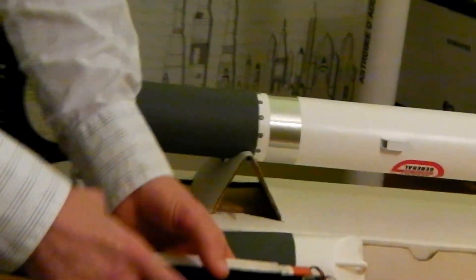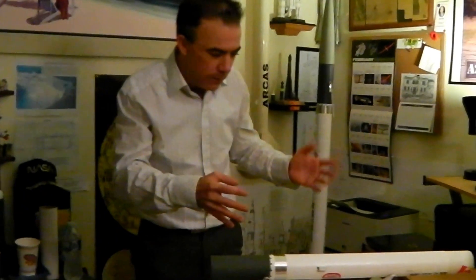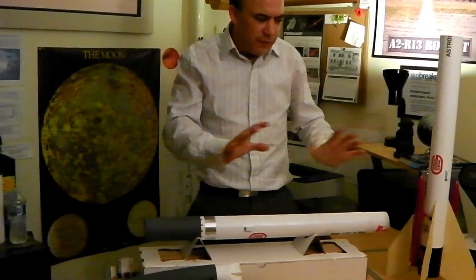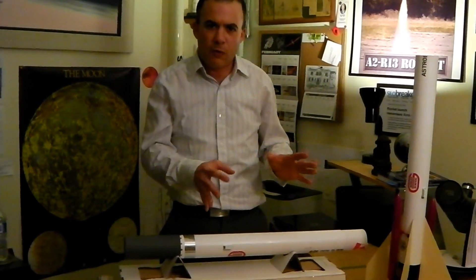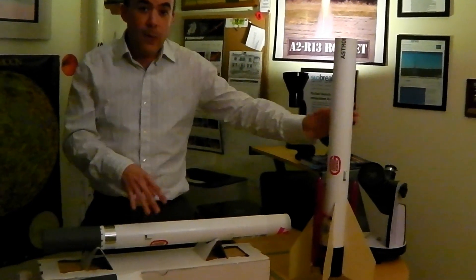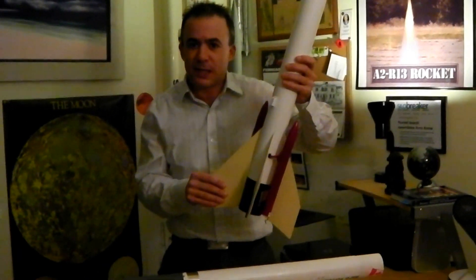They are actually going to be able to kick back telemetry as well, which is important. We are going to be streaming live information during these launches. This is my new family of rockets that I am going to be introducing this season in 2012. This is the Astro BD2 and it is going to finish off with the Astro BD4, which is going to have a total impulse four times bigger than this. These boosters are kicking out three pounds of thrust each.